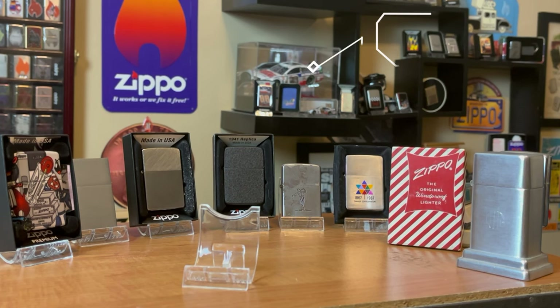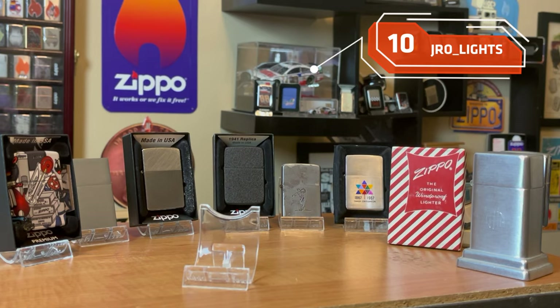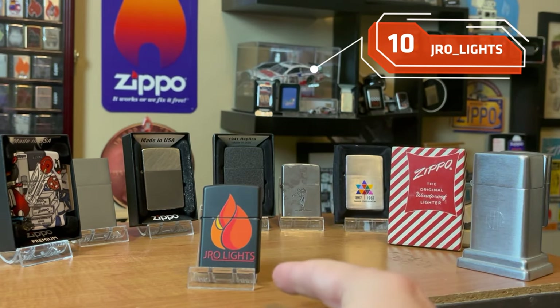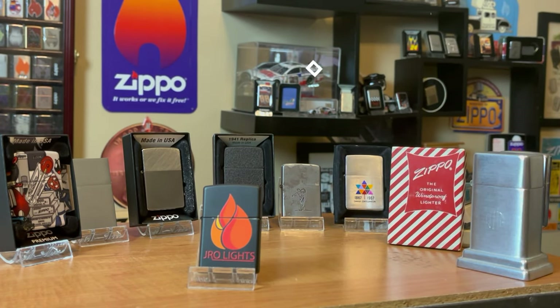Last but not least, a Zippo every collector should have — a J-Ro Lights Zippo. In all seriousness though, every Zippo that's been talked about today would be a great start for any collector or a great way to continue growing your collection. I know a lot of collectors stick to a certain theme, but if you enjoy collecting Zippos in general, these are at least 10 lighters that I think you should have or consider having in your collection.